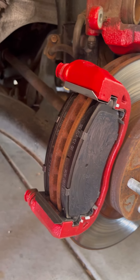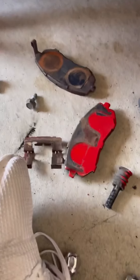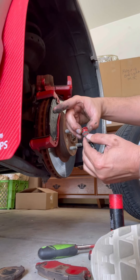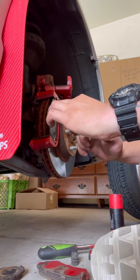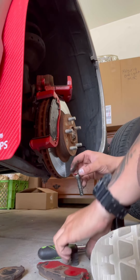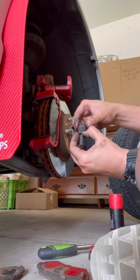Now since we have the caliper off, we're going to take out these two rubber boots with the bolt attached — just pop them out. We're going to grease those up. It's just a little precautionary maintenance — these bolts and boots can get seized up in there. Remove the boot, take some all-purpose grease and lather it up. Once it's nice and greasy, put the boot back on and make sure the top of the boot reaches the top of the bolt, then shove it back in.